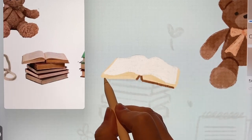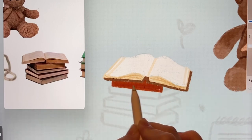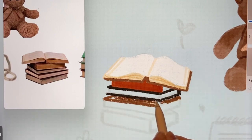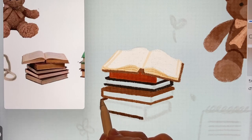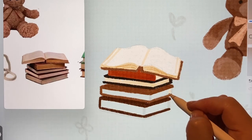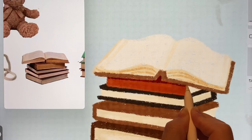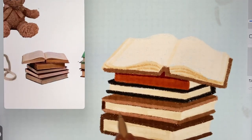I'll also draw the covers of the books and add color to the books stacked below. I'll try to make them look slightly different from the picture, and I'll mainly use similar colors so that the drawing doesn't feel too different overall.